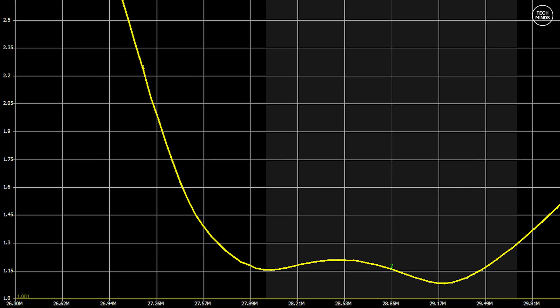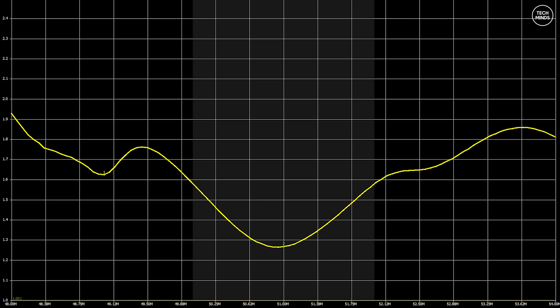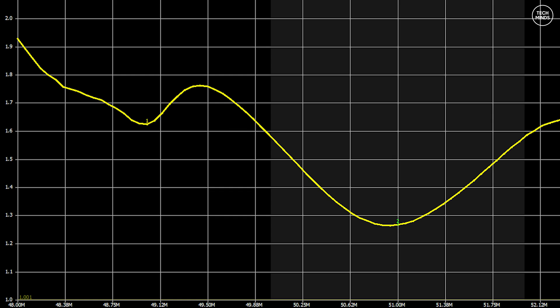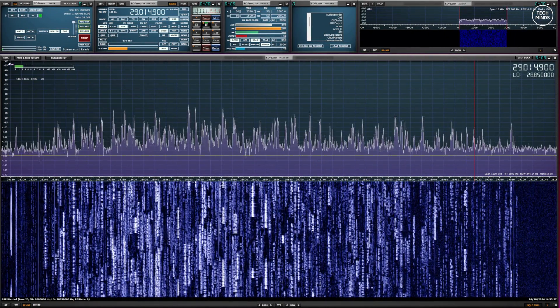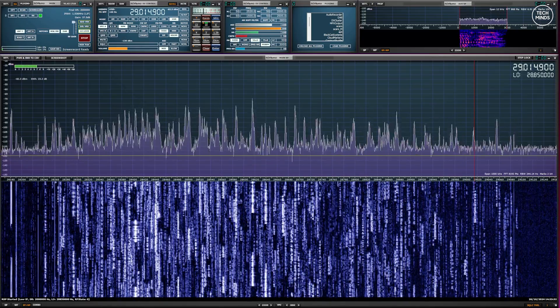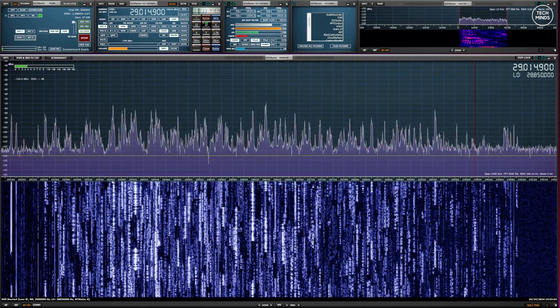10 meters looks fantastic — 1.2 or less across the entire 10 meter band, covering the CW, SSB, and FM portions — that's nearly two megahertz of bandwidth. 6 meters shows 1.6 or lower across the whole band, so still very usable. I'm not sure I'll get any contacts on 6 meters as the band isn't open right now. Before hooking it up to the radio, I connected my SDR receiver and wow — look at 10 meters during a Saturday afternoon CQ Worldwide Contest.